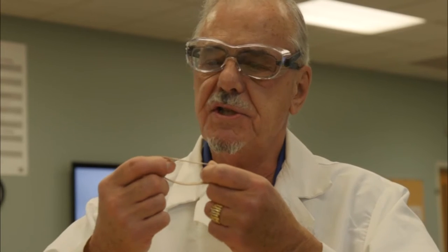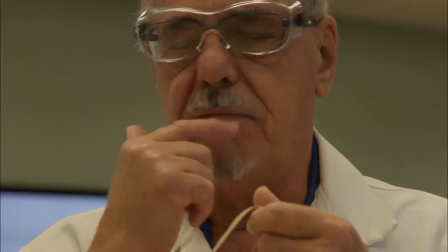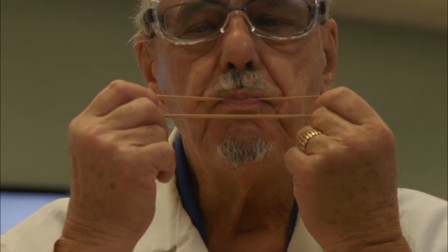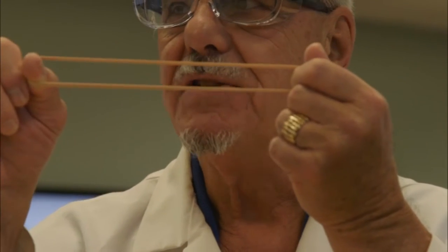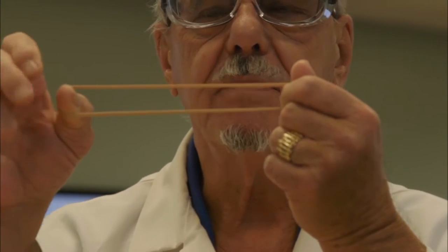To find out if that's true, you can take a fairly thick rubber band, put it between the sensitive wet portions of your inner lips, give it a stretch, and you should be able to sense a warming of your lips — because heat is coming out of the rubber band as you stretch it. You're pumping energy in and the energy comes out as heat to your lips.